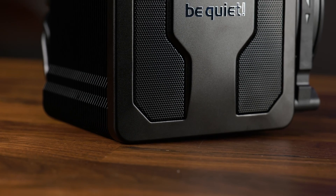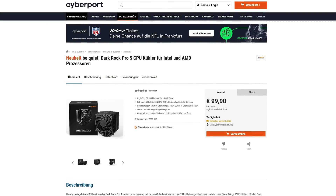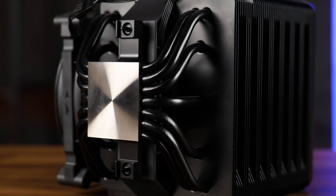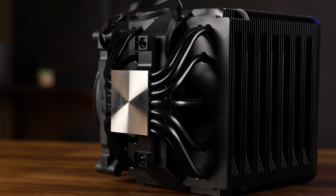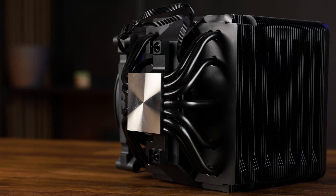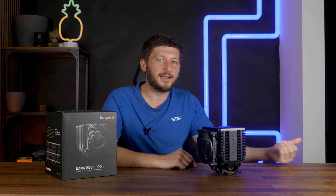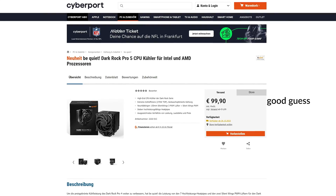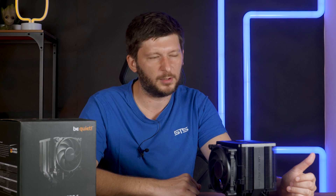Congratulations Be Quiet — you are now competing with yourself. Price-wise the cooler is supposed to retail for a great price. Ignoring the price for a minute, it's the second best air cooler out there, beating everything except the exact same cooler with bigger and better fans. So from our side it's an absolute recommendation. If they slap 100 euros on it, that's perfectly acceptable — Noctua charges more and this thing outperforms it flat out. If it's 120, still acceptable; 130 it gets hot; 150 that's a bit much.